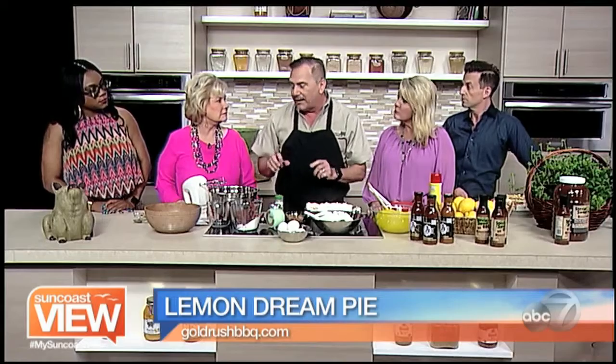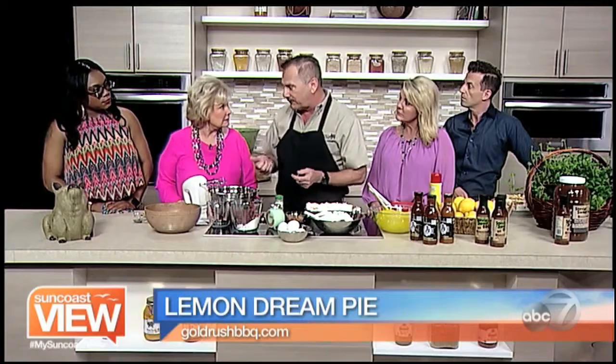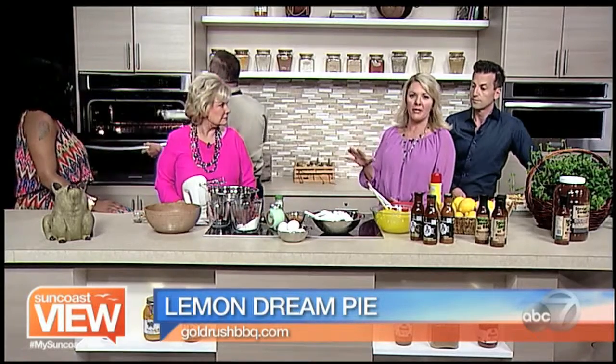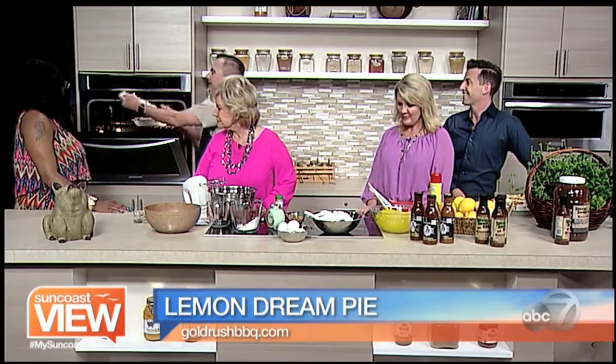Set the oven to 275 degrees — low. Put the meringue in there and cook it for an hour. Then turn the oven off and leave it in overnight. If you wake up, you have the crust ready. It's all in the recipe because there's a lot going on here.